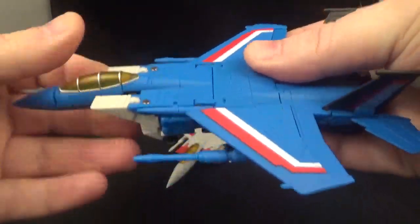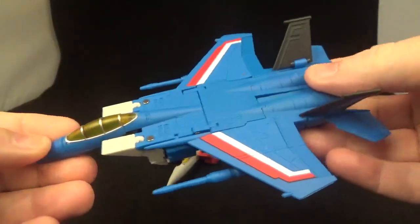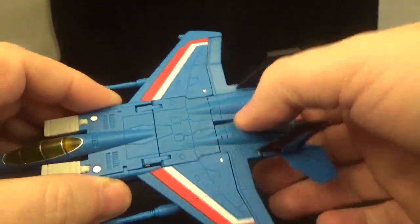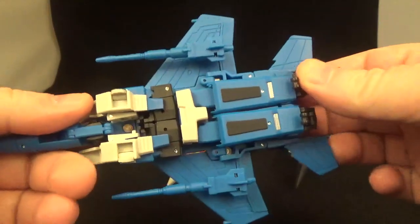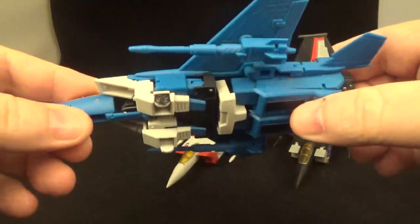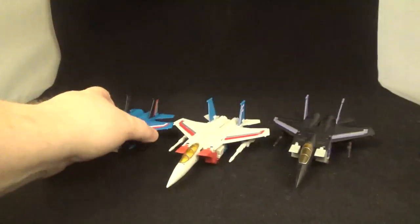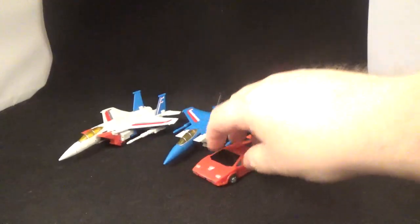The canopy parts just flop up everywhere on Skywarp. Moving on to Thundercracker — got some nice red and silver or red and white paint. Those parts just flop around everywhere too; some people might mind that gap. There's also a little head visible — he's thinking, 'Hey, I can see everybody when I'm flying!'